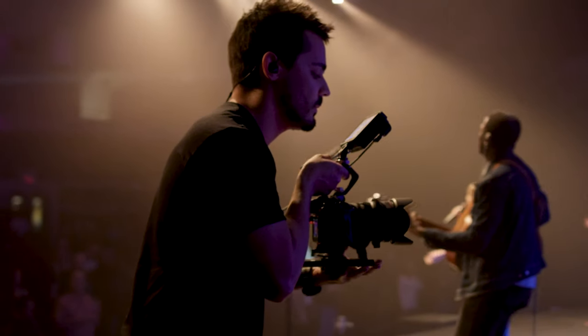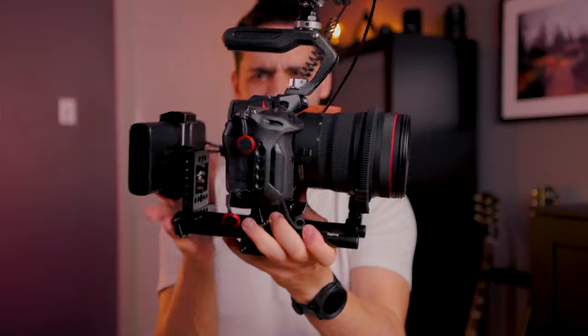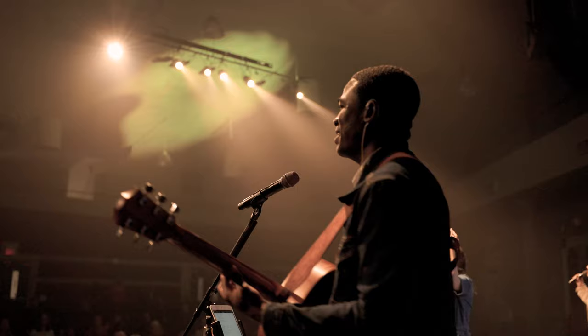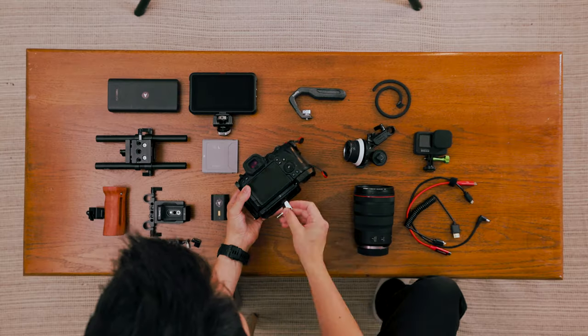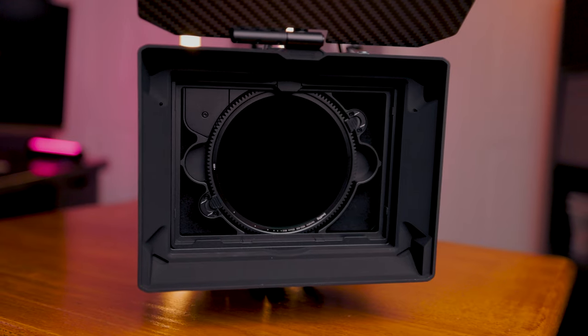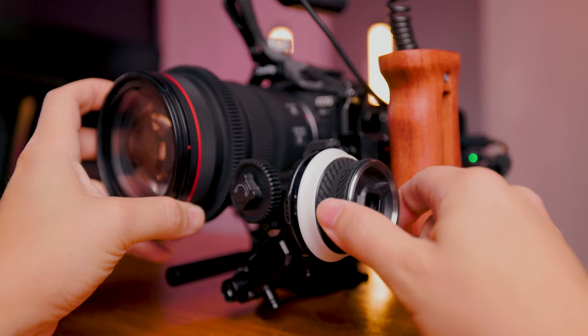You might be wondering why my camera looks all crazy. In this video I'm going to show you everything you need to know to turn your mirrorless camera into a video recording powerhouse. I'll walk you through all the parts that went into this build including some of the optional accessories that you can get for increased functionality.